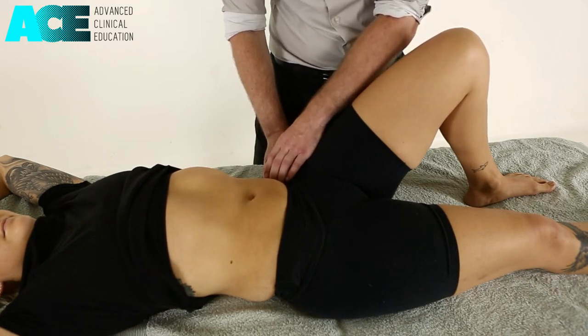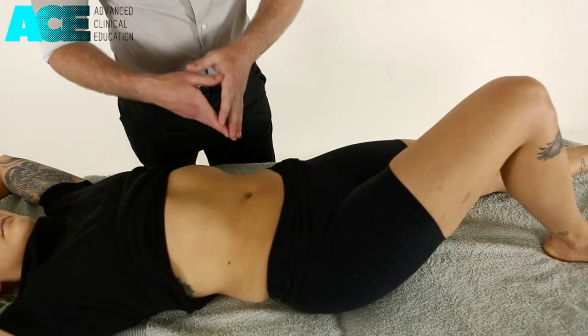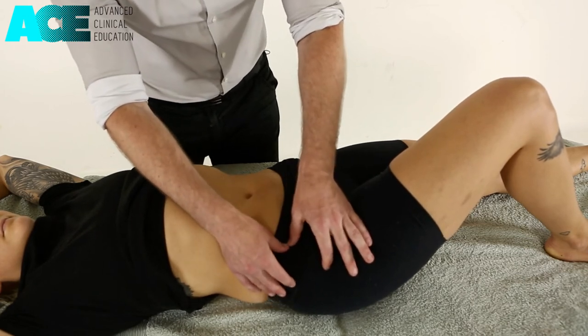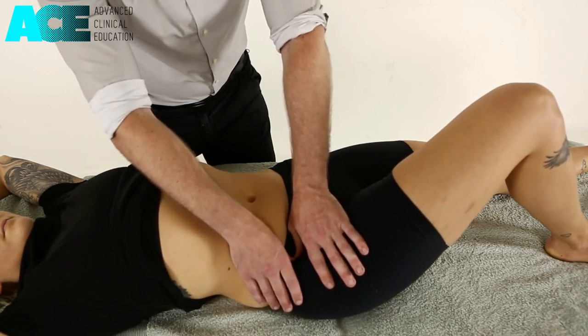We slowly come out as we complete that technique. We can perform that same technique from the opposite side, identifying where the patient's ASIS is, coming slightly more medial, and hooking our thumbs under in towards that iliac crest.